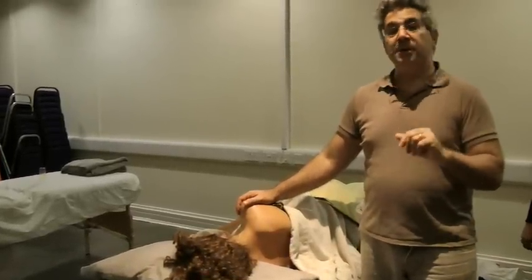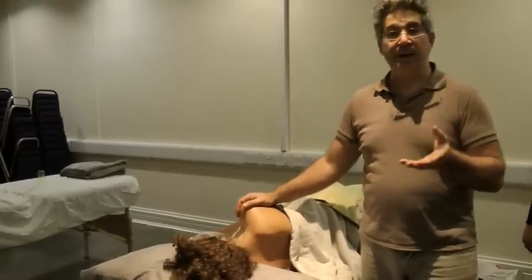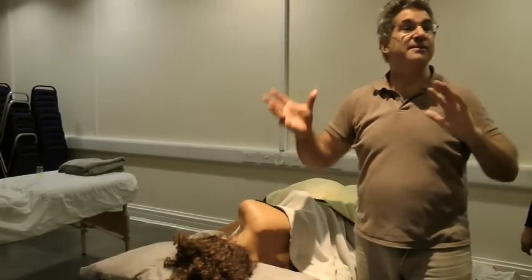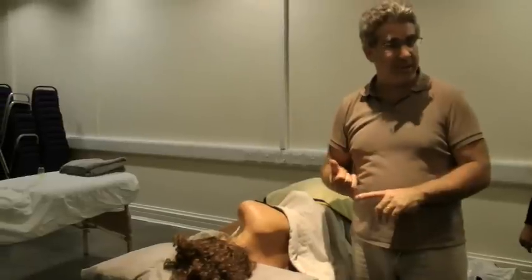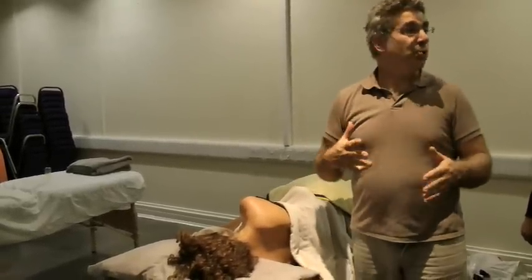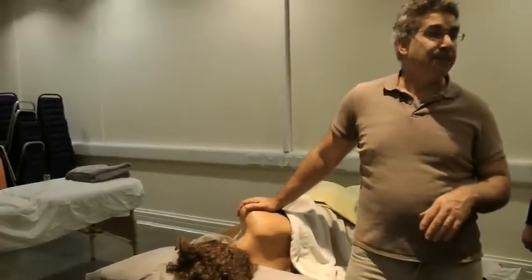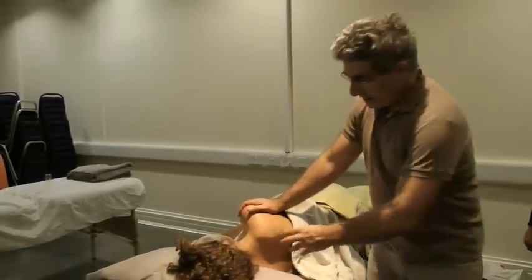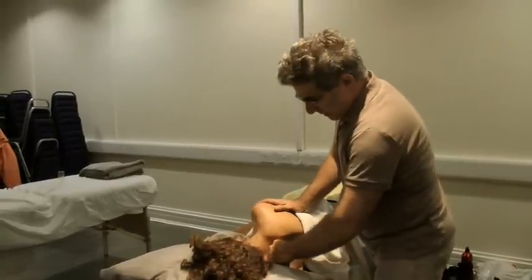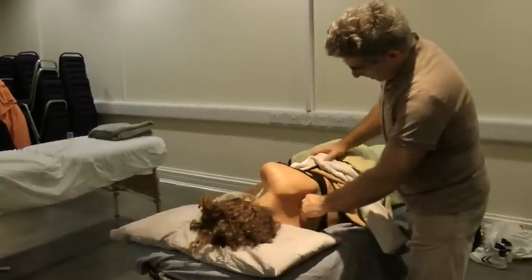Always remember that you can't just name a technique and a pathology without considering the severity. Severe scoliosis, severe osteoarthritis in the acute stage — you will not do this technique. I would even say rheumatoid arthritis, because it can affect the neck mostly — leave that area. So this way you can kind of continue doing it.